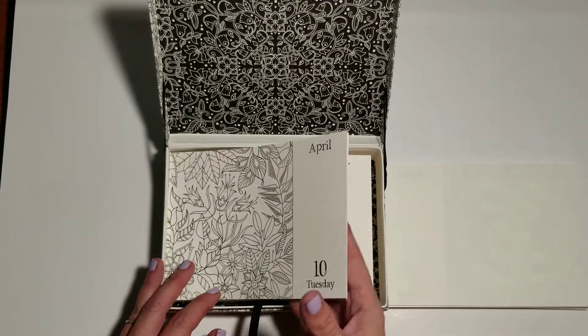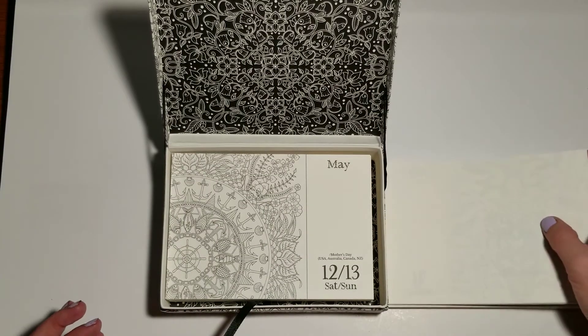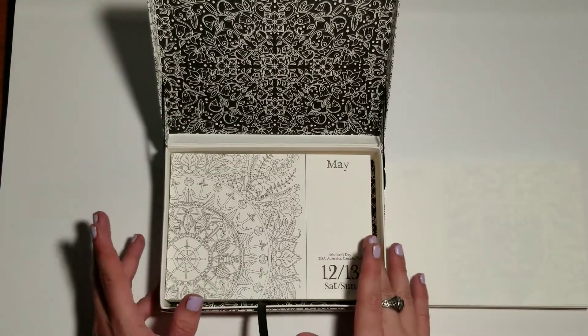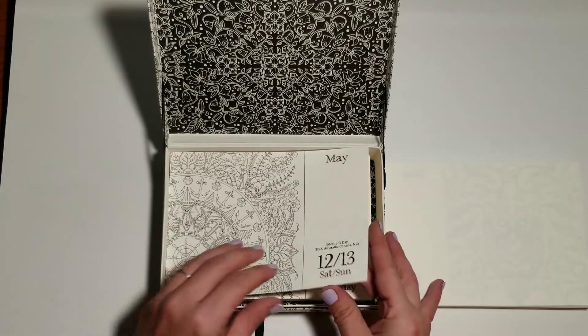Something else to point out — Saturdays and Sundays share a page. You'll notice you'll have one page for the weekend, so that's a good place to catch up on your planner coloring if you're behind.